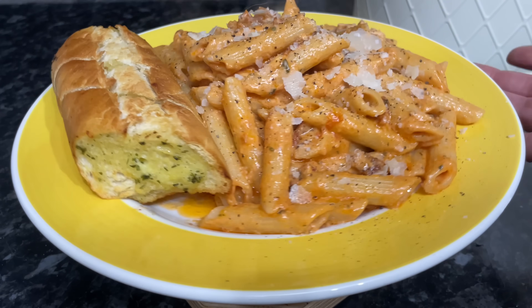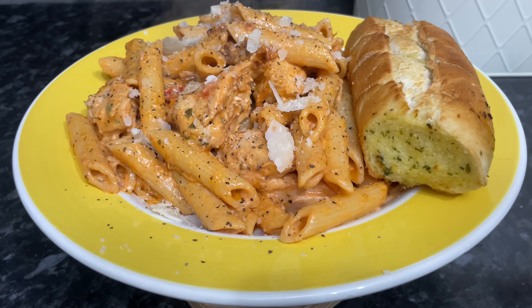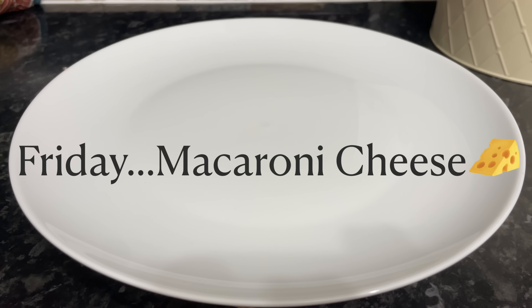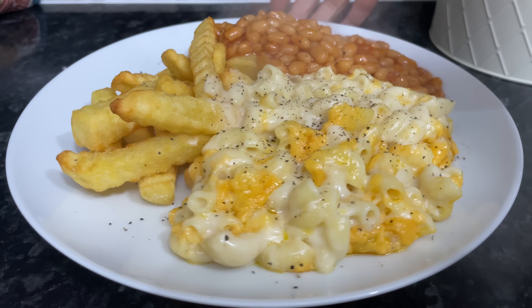It looks like an awful lot of pasta there, but these wee yellow plates — there are a few different plates that I use — the ones with the yellow border are actually quite small. They're smaller than the white ones, which is why it looks so much more when I serve anything on the yellow plates.